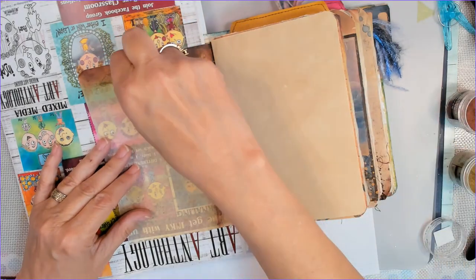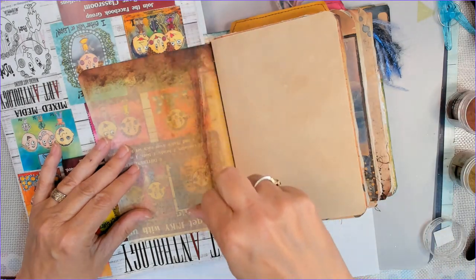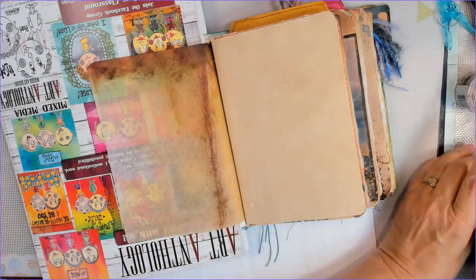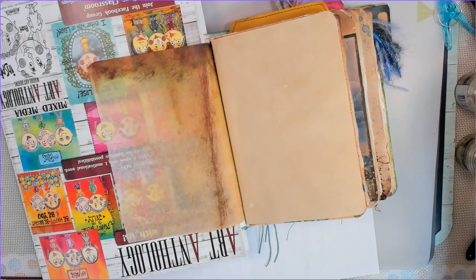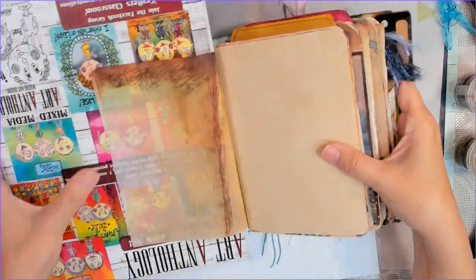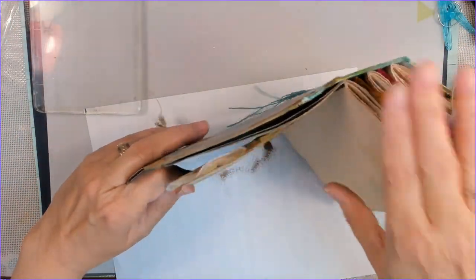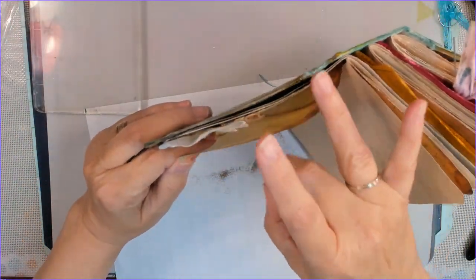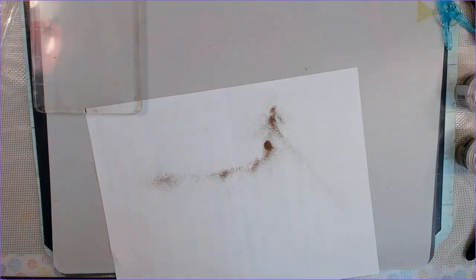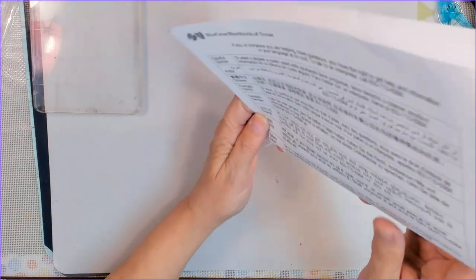I decided I would do some heat embossing on it, and I used an embossing pen — it's got the sticky ink in it. I'm using a gold and a copper bronze embossing powder, and I'm mixing them. You do have to be careful — you don't want to put mixed powder back in your original containers. You want a separate container for your leftover bits, because you can get very interesting effects from mixed-up embossing powder.